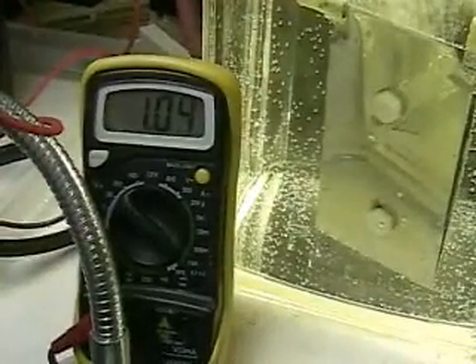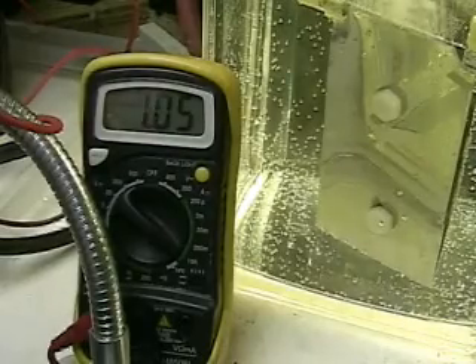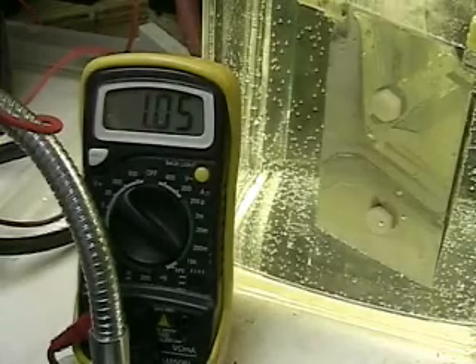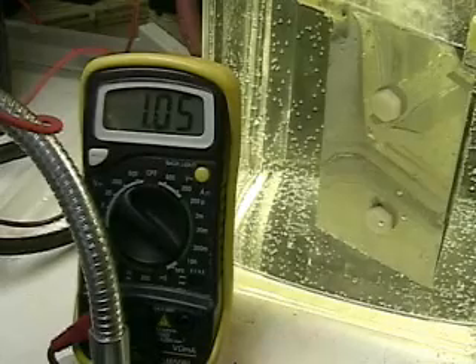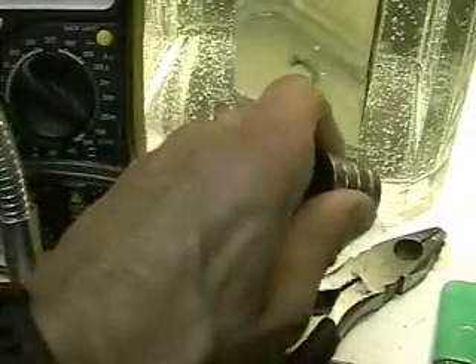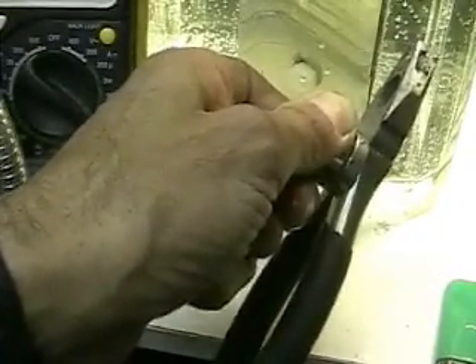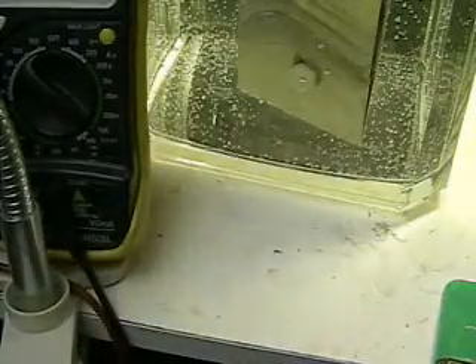What we're going to do now is show the strength of the rare earth magnet so you get some idea of what we're using. As you can see, we're still holding steady around 1.05 amps. And I think that should show you the strength of these magnets.